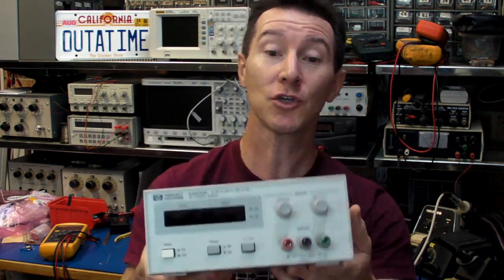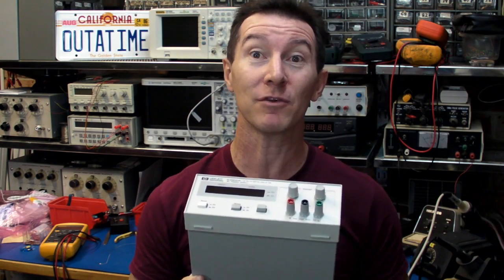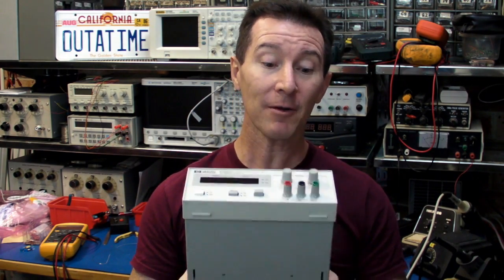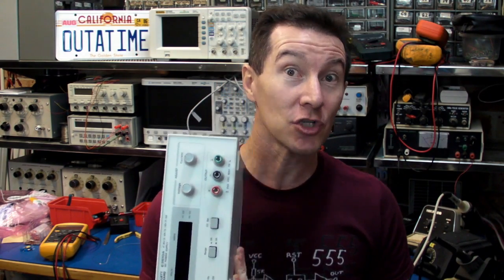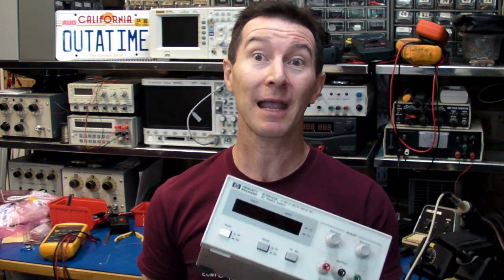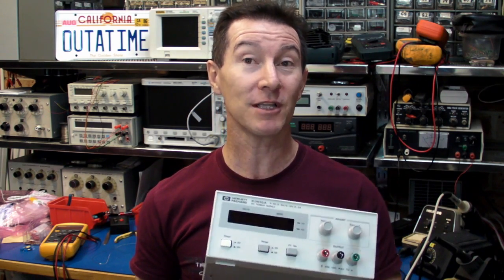This is the single output type, but it's also available in a dual and, I believe, a triple output as well. You can usually find quite a few of these on eBay. If you're after a top quality bench power supply for your lab, it's pretty darn hard to beat Hewlett Packard slash Agilent supplies — they make some of the best bench power supplies in the business.